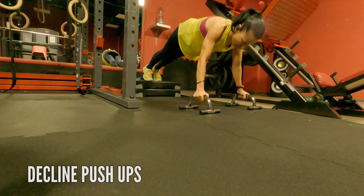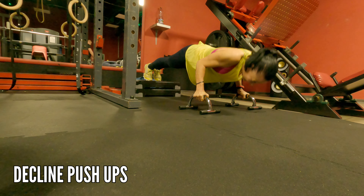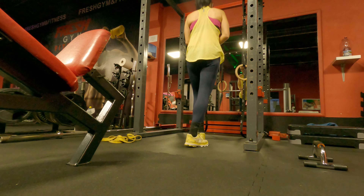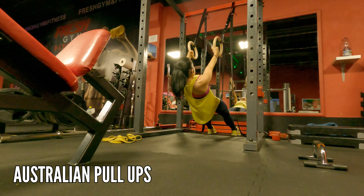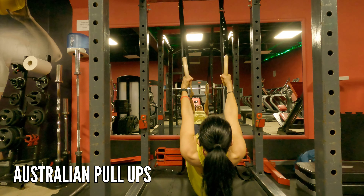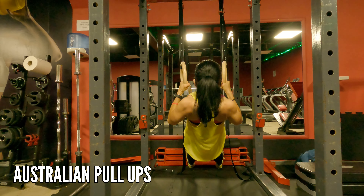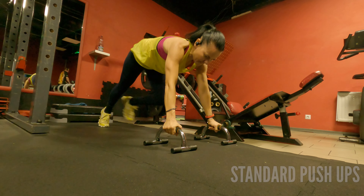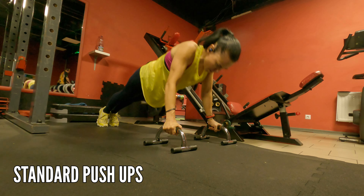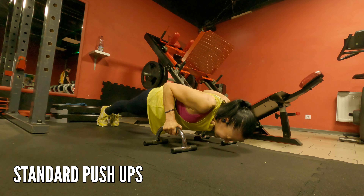Then we're going to decline push-ups — these are very challenging, and I'm using parallettes because I've got a problem with my wrist so that helps keep them in a neutral grip. Australian pull-up is a great exercise if you can't perform a full pull-up — you'll be gradually building strength toward that pull-up. We're still targeting the chest with standard push-ups; just make sure you're not flaring those elbows, keep them close to your body.